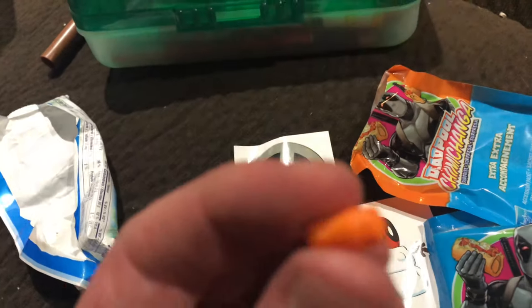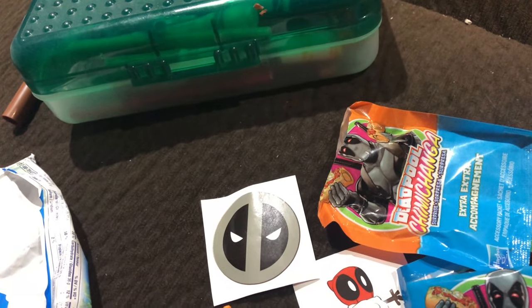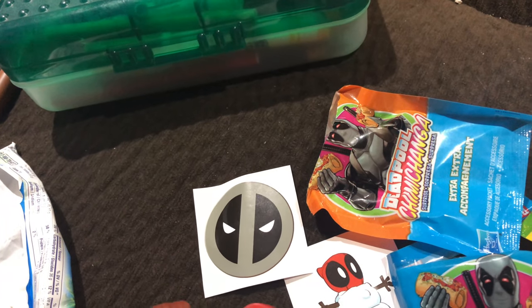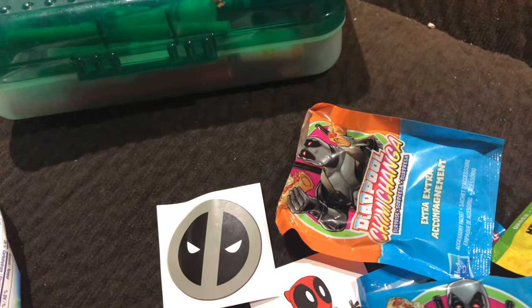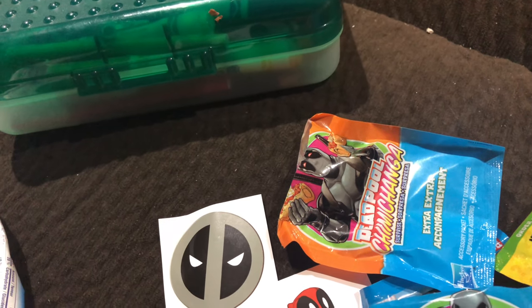I don't know what this is, looks like a burnt taco - put it in the bag. Here's another taco, put it in the bag. Here's a bomb - put that in the bag. And there he is, right here.